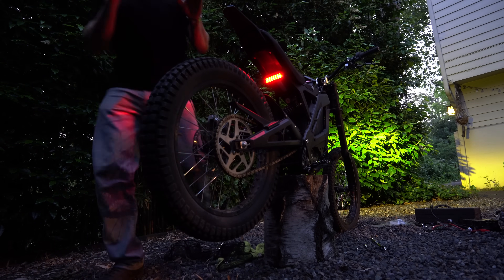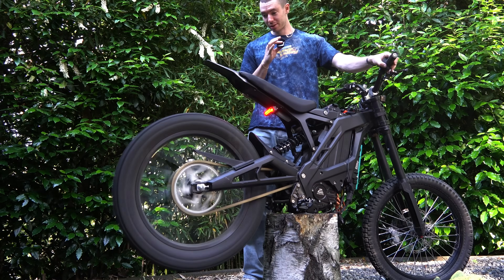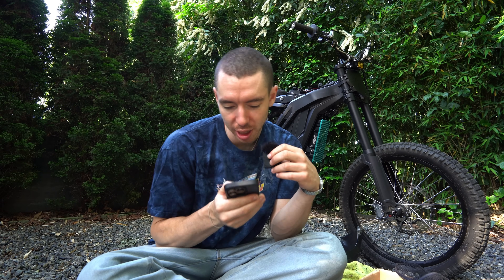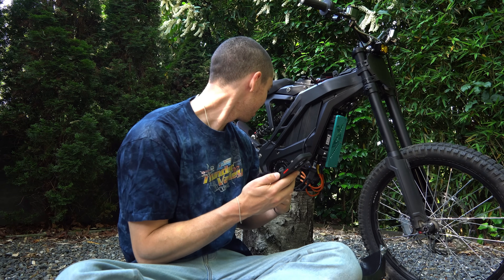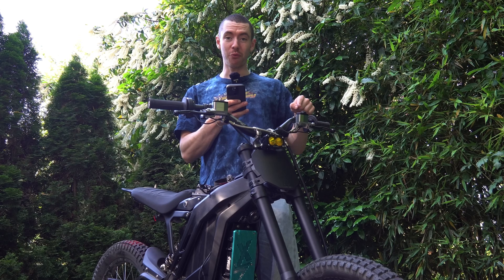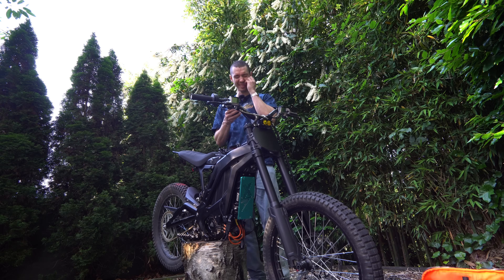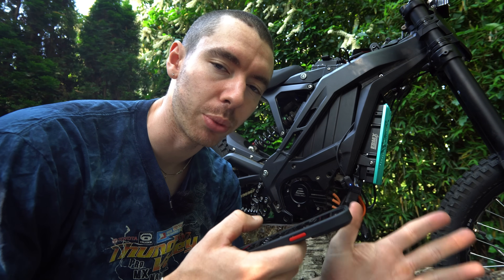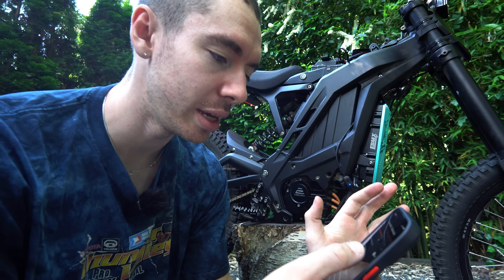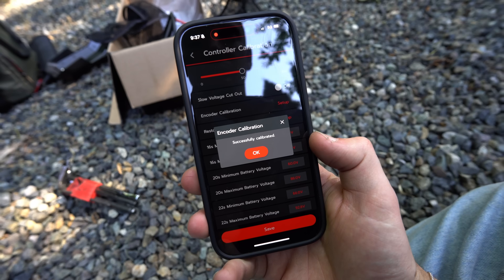I've run into an issue — everything's hooked up and working, except on really low throttle the power delivery is chunky. I downloaded the eBMX app and found the motor is at 200 degrees. I tried controller calibration and throttle calibration — that gave me reverse! Then encoder calibration: it turns the motor slowly, asks you to lift the back wheel, and — successfully calibrated.